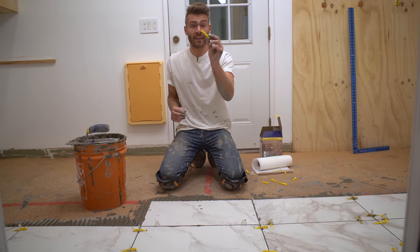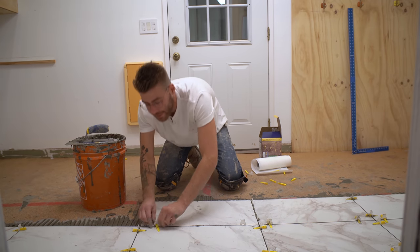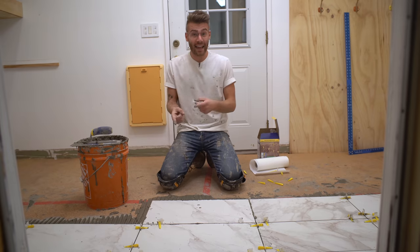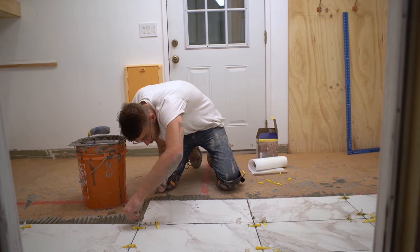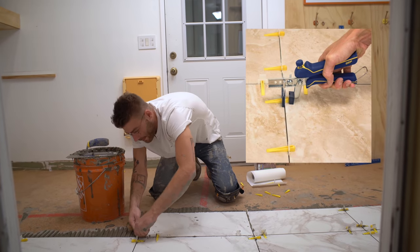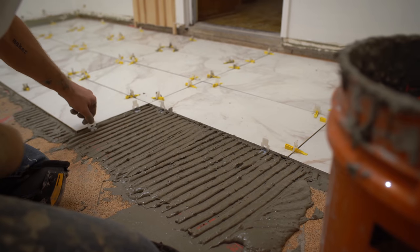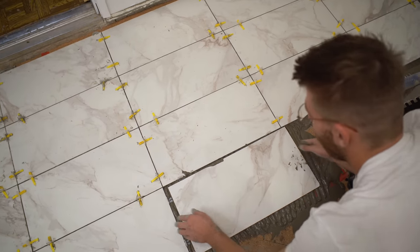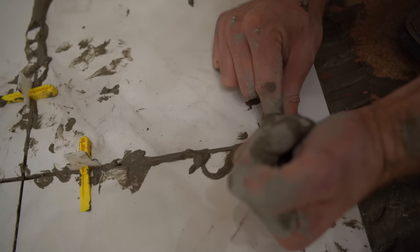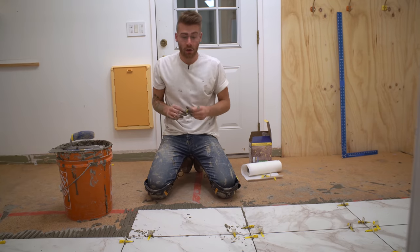This leveling system is decent, but I didn't buy the tool that makes it easier to slide the wedges in, and that has caused a couple of mistakes — I'd recommend buying it. It's basically just a tool to make the whole process as simple as possible. Aside from that, I do approve of these spacers and levelers; the wedges help keep all of the corners as good as possible considering the floors aren't perfect. I think this is my third time doing large format tiles and so far so good.